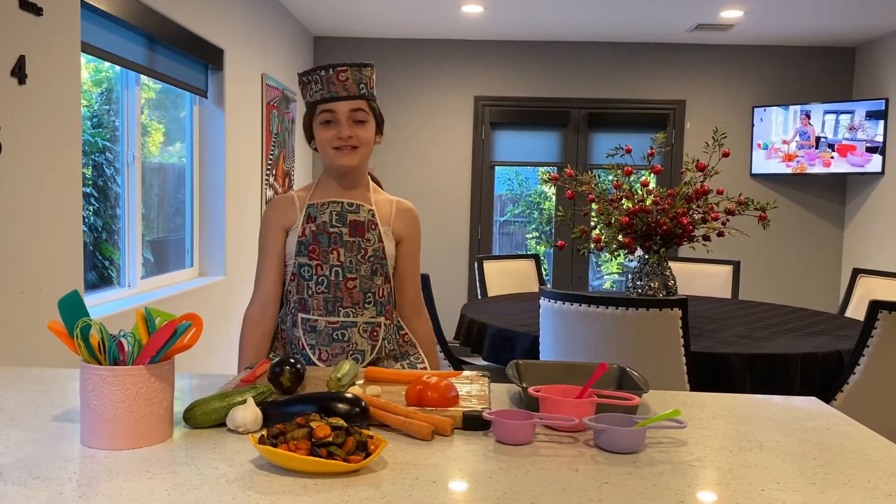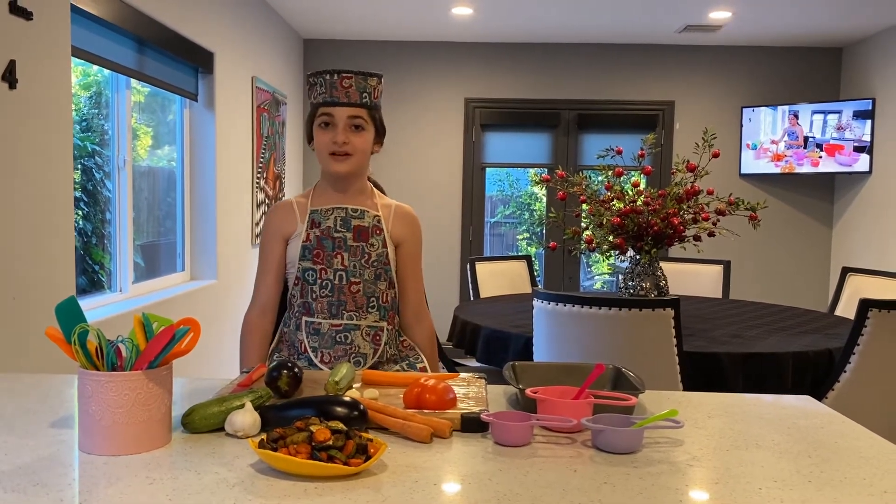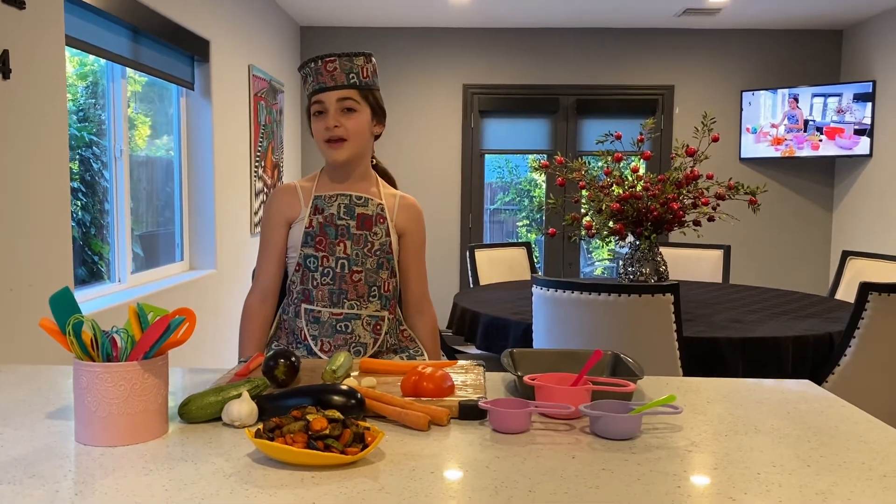Hello everybody! This is Kids in the Kitchen with Anna Petrosian. Today I'm going to be making a veggie delight.